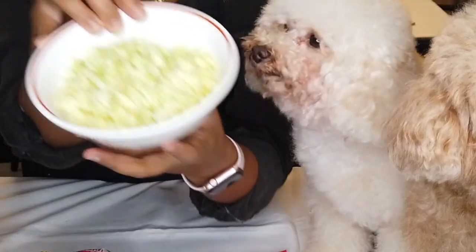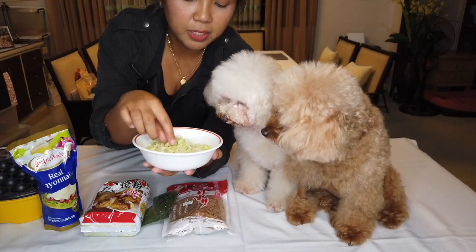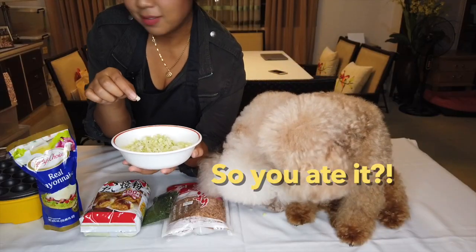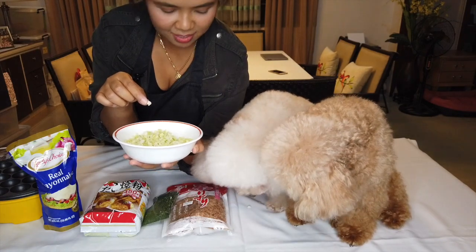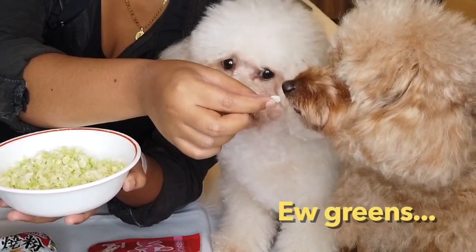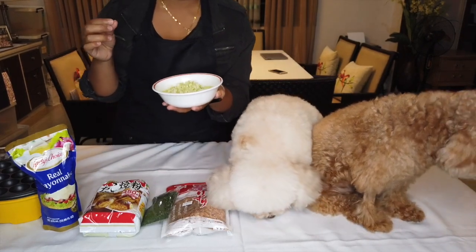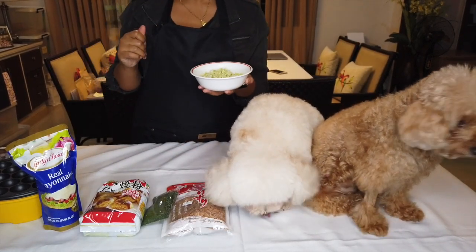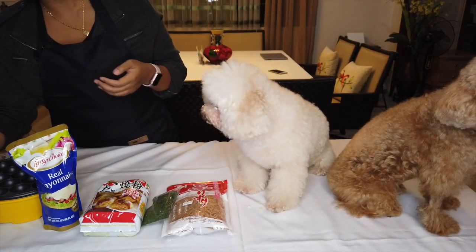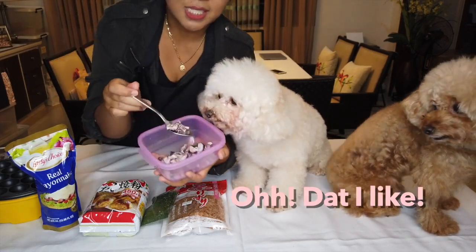You will also be needing shredded... what's this? Cabbage! Do you think you'll eat it like this? She ate it? Of course not. Not cabbage? I don't think she's gonna eat that. Okay, you will also need — of course it would be Takoyaki without... octopus. Fresh octopus.